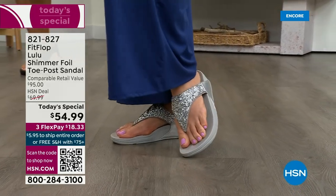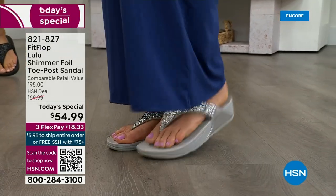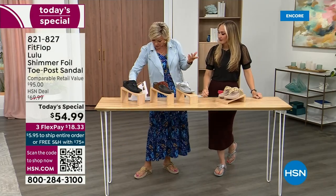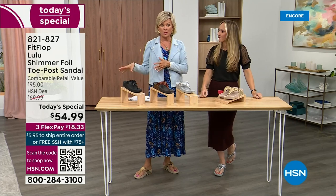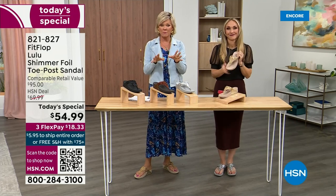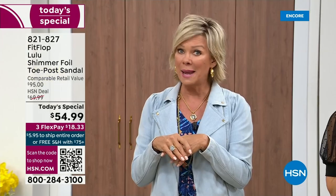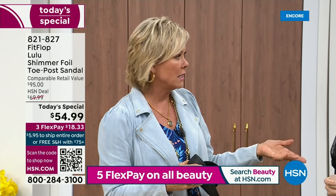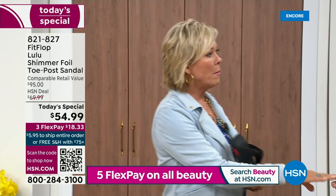I dare you — go look because we've got a couple of styles coming up in our show tonight that are like $100. That's the typical price point for FitFlop. So this at $54.99 — I was shocked. I'm so excited. That's an amazing price. I feel like that's the price we did when we launched the brand, maybe six or seven years ago. I remember thinking, how much different can it be than any other casual sandal brand?